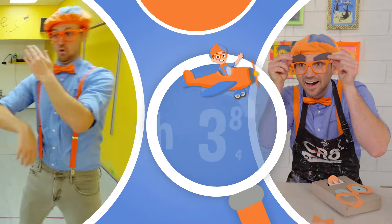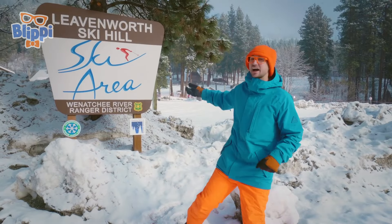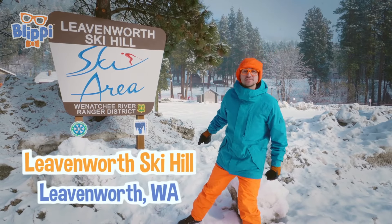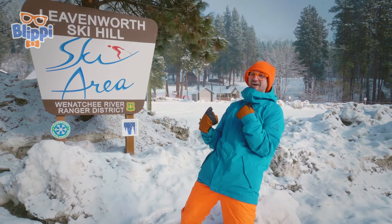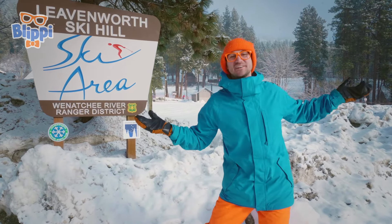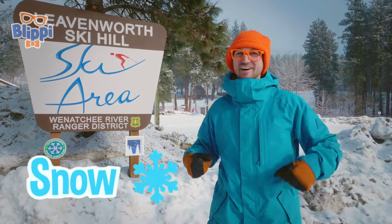So much to learn about, it'll make you want to shout with me! Today we're at Leavenworth Ski Hill in Leavenworth, Washington! It is a winter wonderland today, and you and I are going to have some fun in the snow. Let's go!